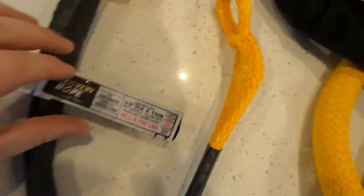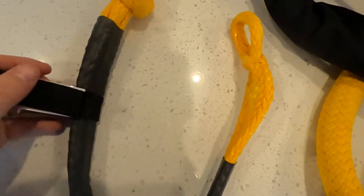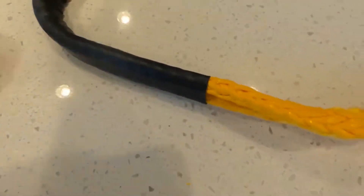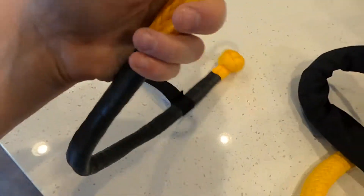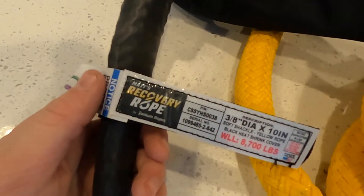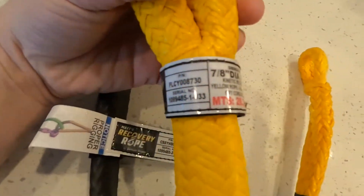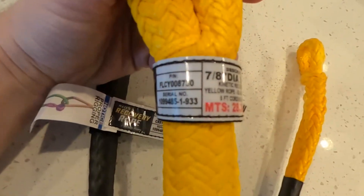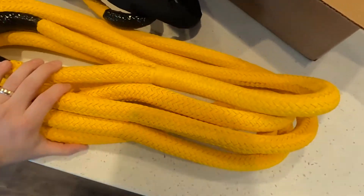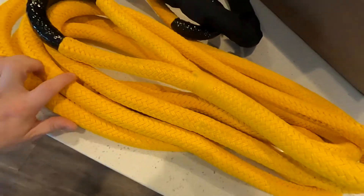That's really nice. Working load limit: 8,700 pounds. And this one has a sheath on it just about all the way to help protect from rubbing and fraying. That is awesome. All together I want to say this was around $360, which is a lot, but I mean you've seen what Matt does with these things in his videos — this will last me forever.